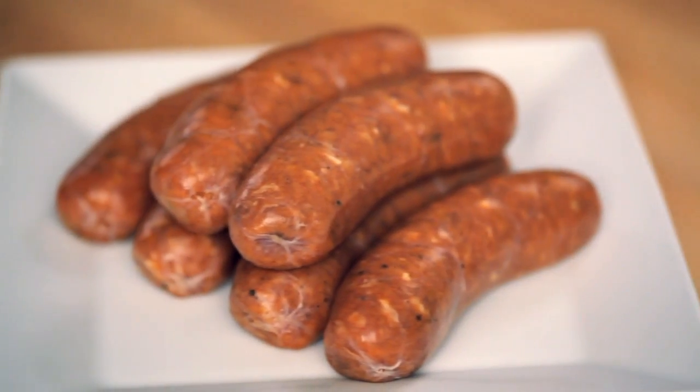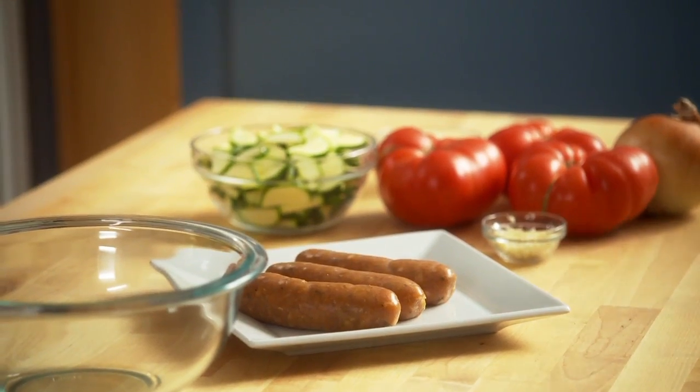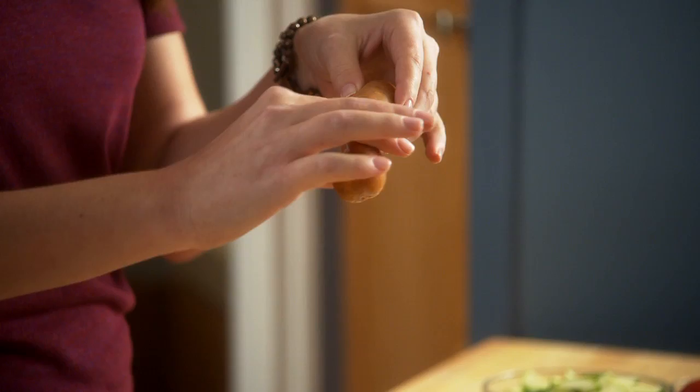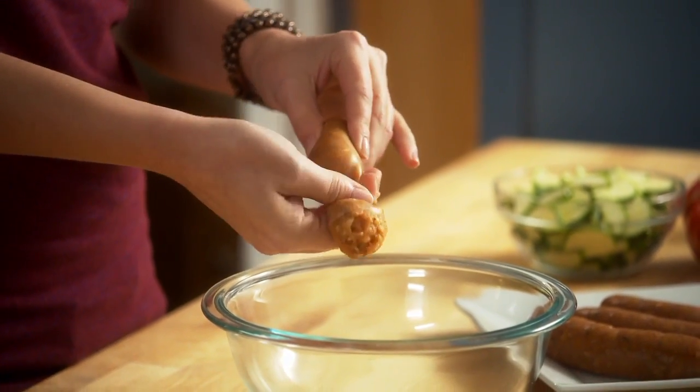I like using chicken sausage because it's a little bit lighter and leaner, and I like it in this pasta because we're using so many fresh ingredients. You can really taste the sausage, but it doesn't overpower any of the vegetables. So here's my sneaky way of making meatballs. You take your fresh sausage and you pinch the bottom of it about an inch above where you want to make it.